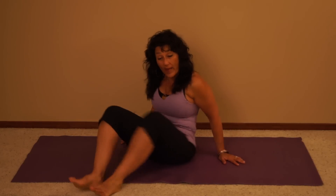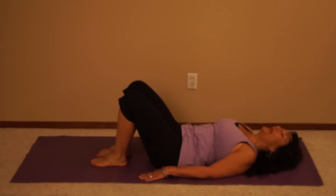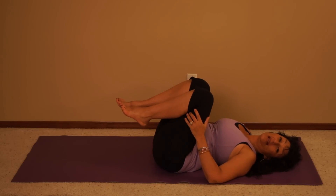All you need is a flat surface — the floor or the bed or even the couch will be fine. So lay on your back, and if your issue is on your left side, you're going to bring both of your knees in towards your chest on an exhale.